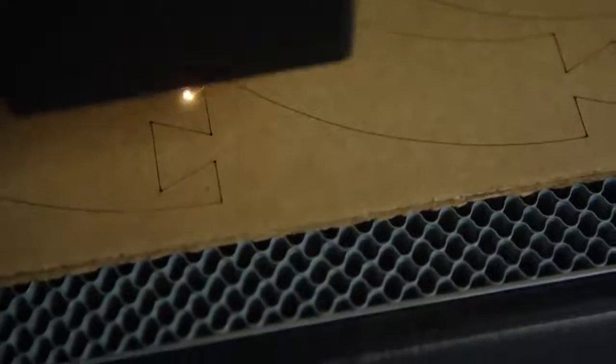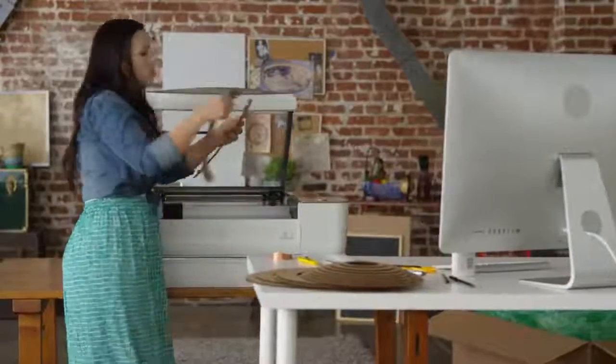The laser cuts and engraves your design. It's precise to the width of a human hair, so it's easy to assemble remarkable things.